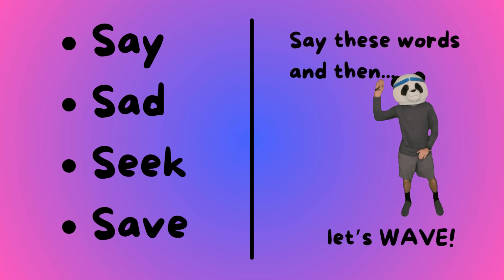Say, sad, seek, and save. Say these words and then let's wave!